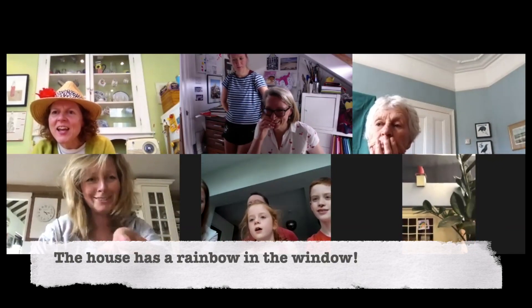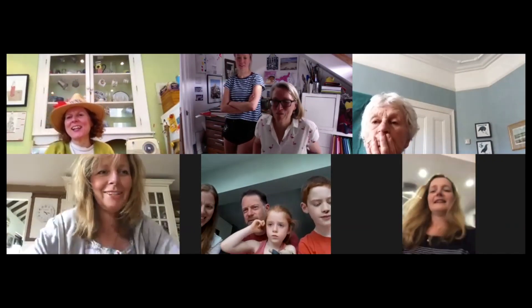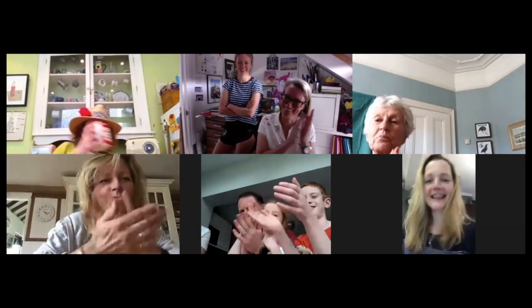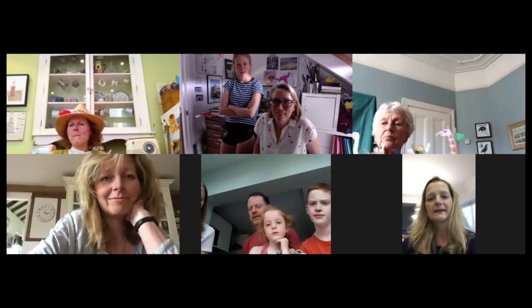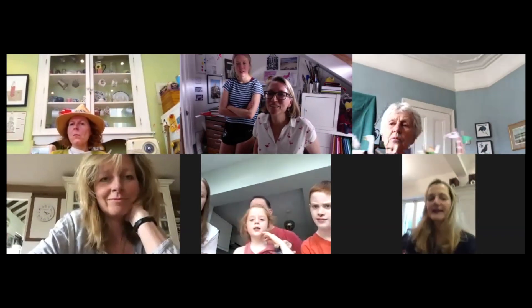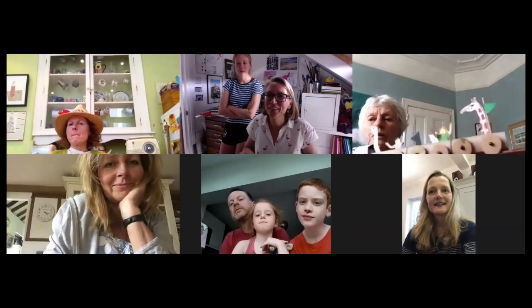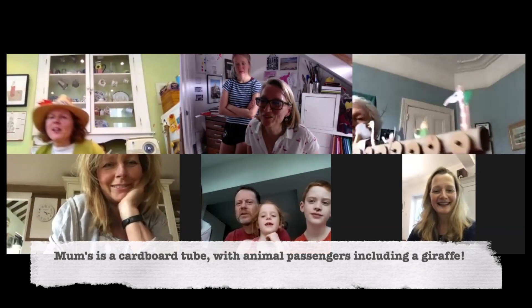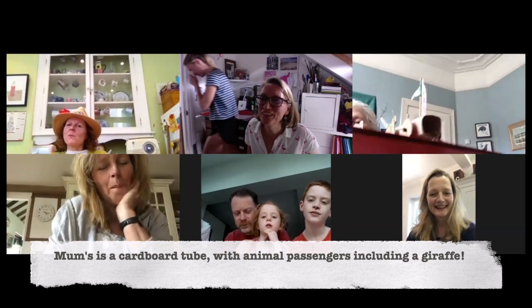It's got a rainbow in the window — that's beautiful, thank you! Can you see it? Hold it a little bit higher — that's it. Yes, it's a cardboard tube that I squared off. It's mostly cardboard and some very odd passengers.